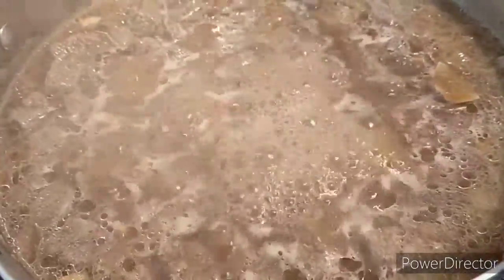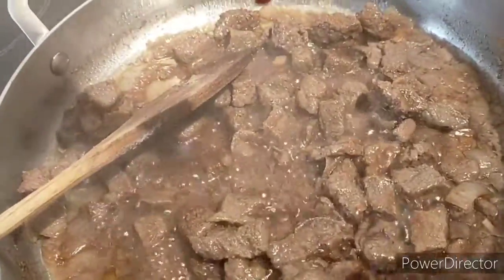Then add the marinade to your beef. It's time to add the oyster sauce.